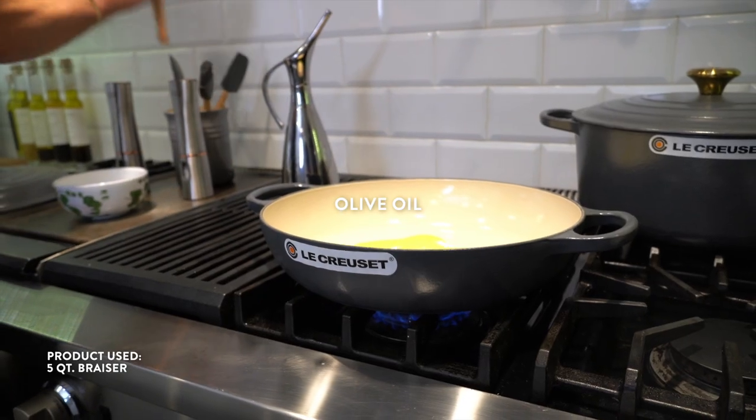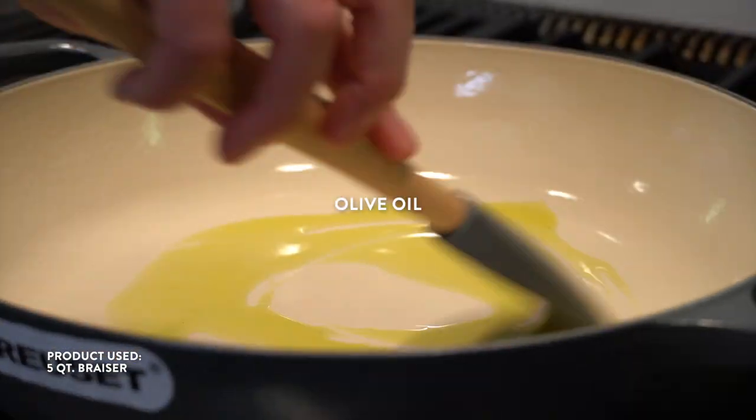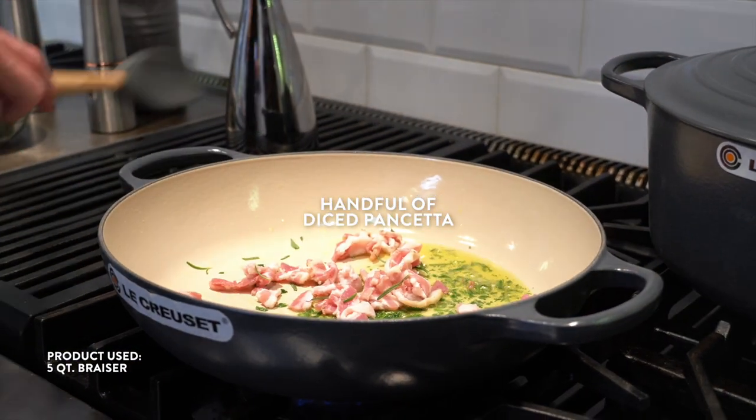I'm gonna start it off, heat up a little olive oil in the skillet, then add two fresh sprigs of rosemary and the pancetta.